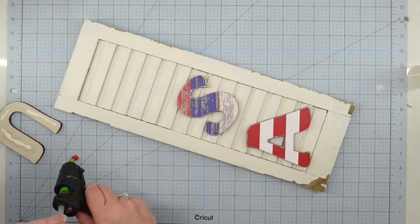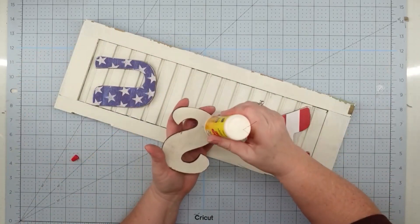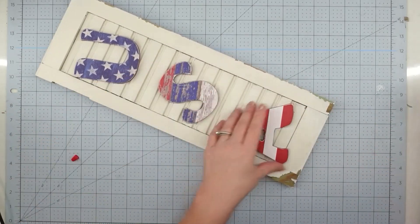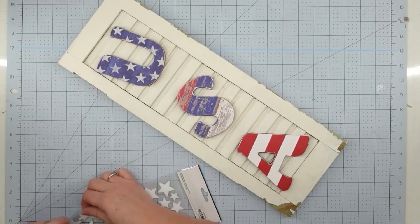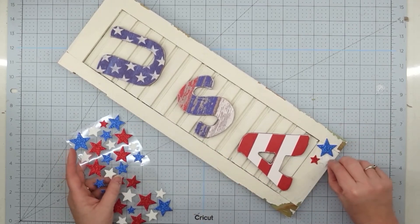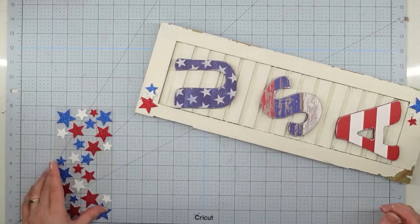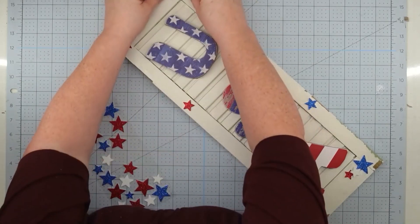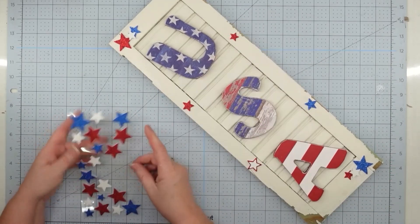Now we will arrange these onto our shutter. I wanted mine to be kind of cockeyed — I like it to be a little whimsical. Once I'm happy with the placement, I'm going to use some wood glue and some hot glue to attach them down. I put down quite a bit of wood glue since it forms a really good bond; the hot glue just holds it until it sets. Then I used some little star stickers from Hobby Lobby in different places to give it more color and interest. You could also use wood stars from Dollar Tree and paint those. Once your stars are attached, this project is finished.